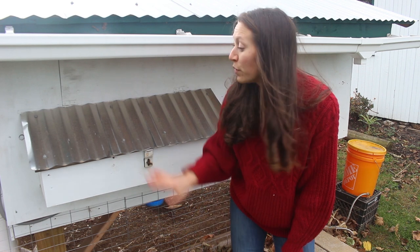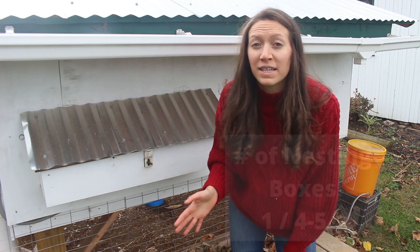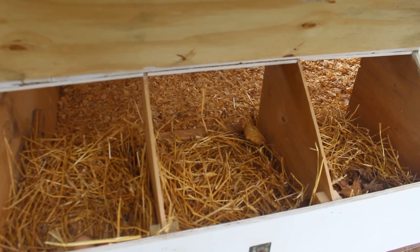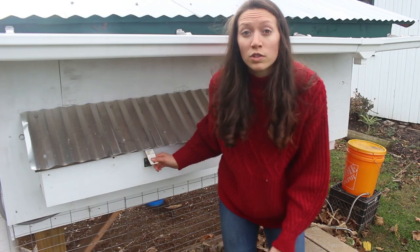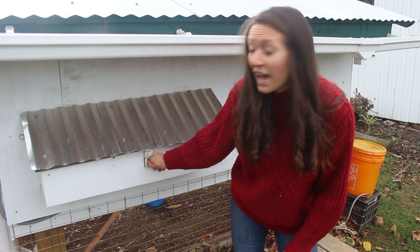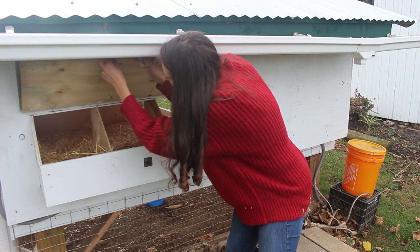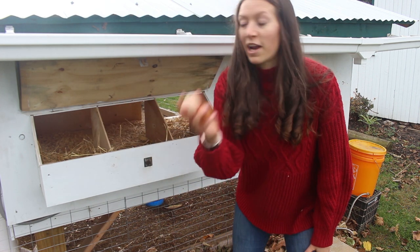As far as nesting boxes go, you need one nesting box per four to five hens, and the recommended size is a 12 by 12 box. We made our nesting boxes accessible from the outside of the chicken run so that we wouldn't have to walk inside and get our shoes all dirty to get the eggs. We have an old recycled latch here — we're able to lift it up, and Alex put a latch up top so we can hold it open, then easily come in and grab our eggs.